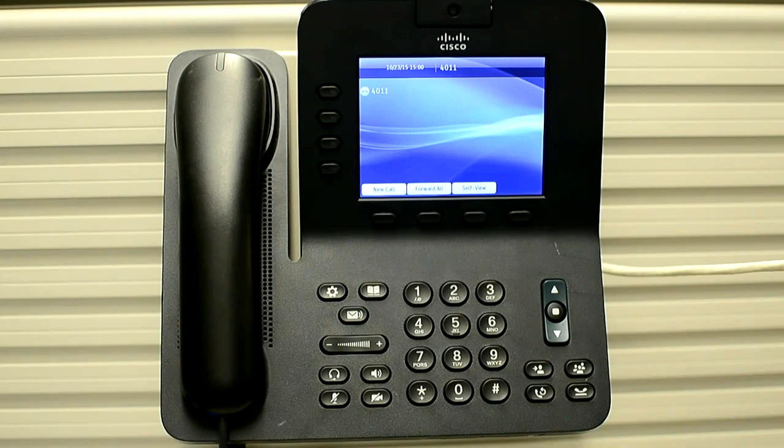In this video, I'm going to show you how you can do a basic reset on 8945 series phone using the keypad.